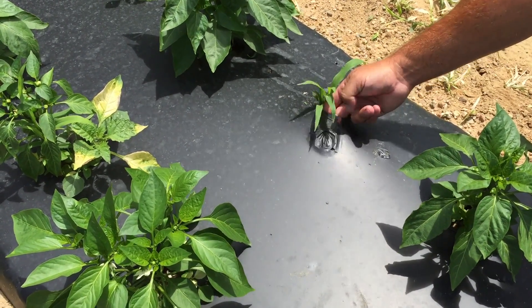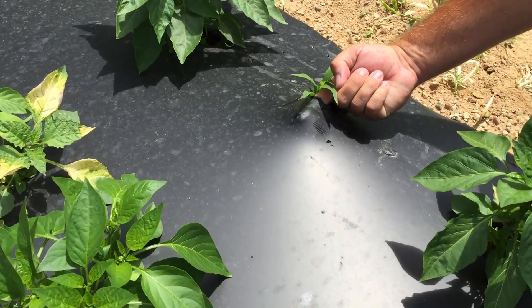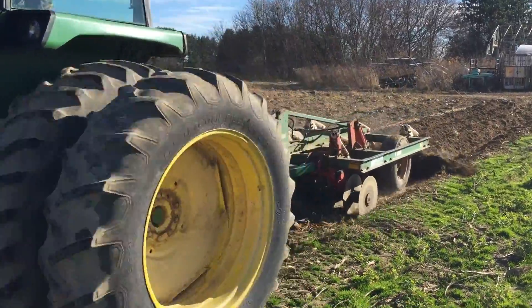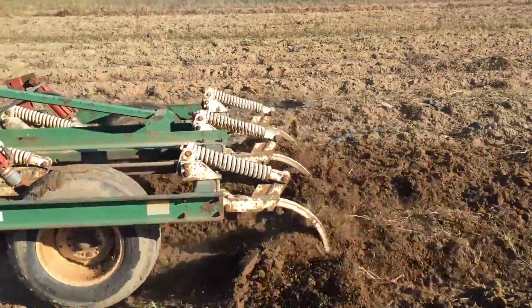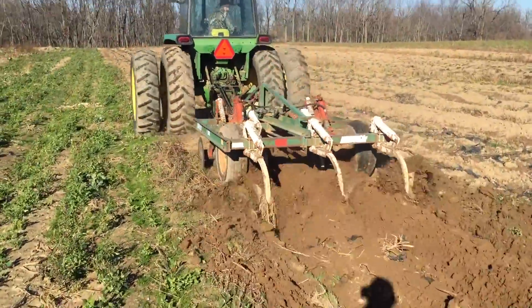Putting it down in springtime is pretty easy — we have a machine that does that. In the fall we have a machine that lifts it, but it takes our crew most of November to pick that plastic up, get the drip tape up, get the plastic up. We also have to have dumpsters, so we usually go through one big dumpster that we have a semi bring in and put that plastic in.